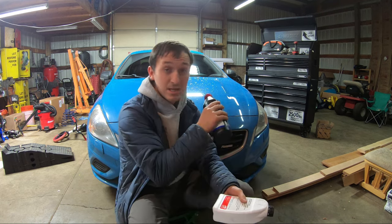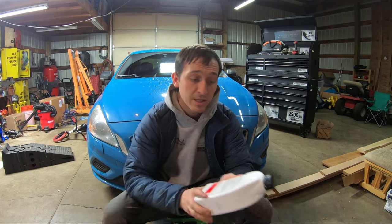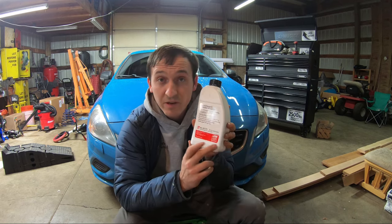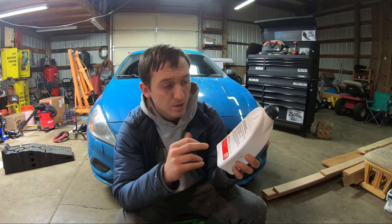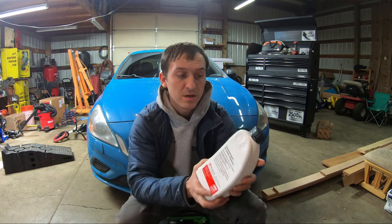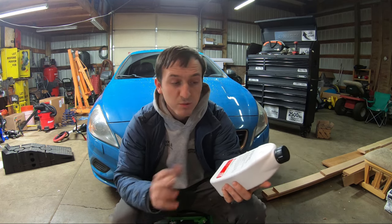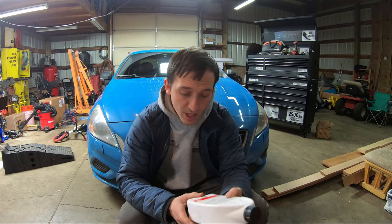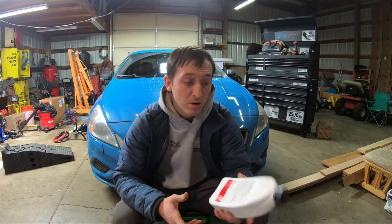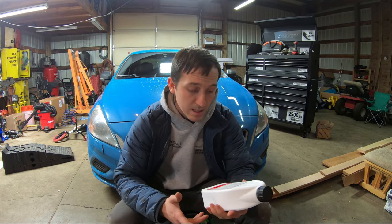I used the wrong fluid for the last four years and 80,000 miles and haven't had any issues, but if you want to do it the correct way, make sure you get the Bilstein — I don't know what they're called — the Haldex coupling fluid. FCP Euro and everybody sells this fluid, or you can get the OEM one. I'm going to be using this fluid because the Golf R uses the same AWD Haldex 5 system.